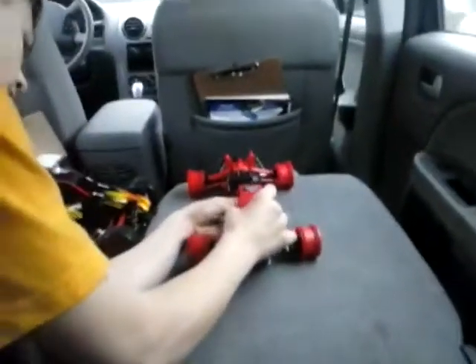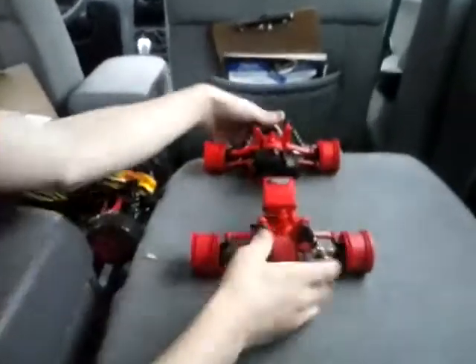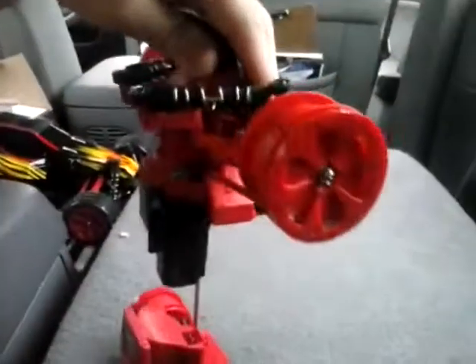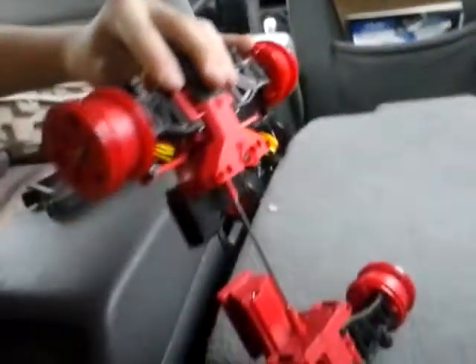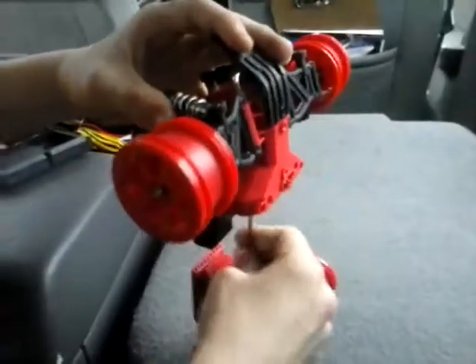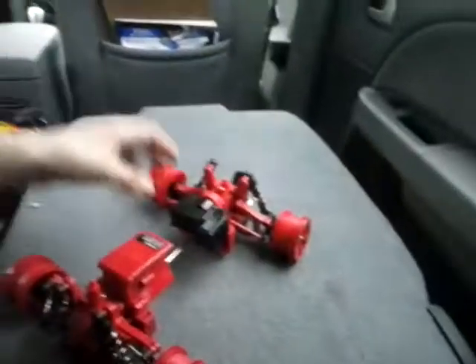This part goes right here. Notice how when I move this tire, it will spin the other tire. Yeah, it's connected to a motor. If I spin that, the motor — once you get it running — will spin it automatically.